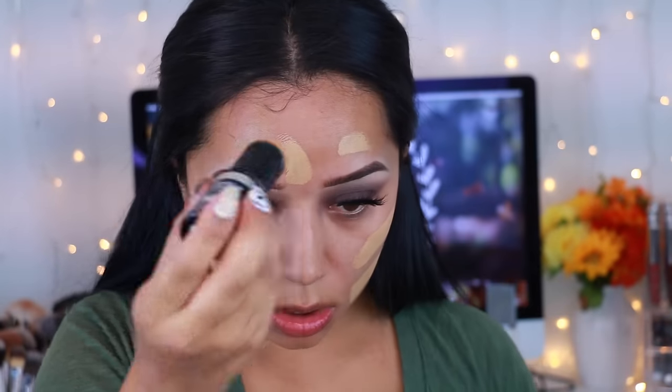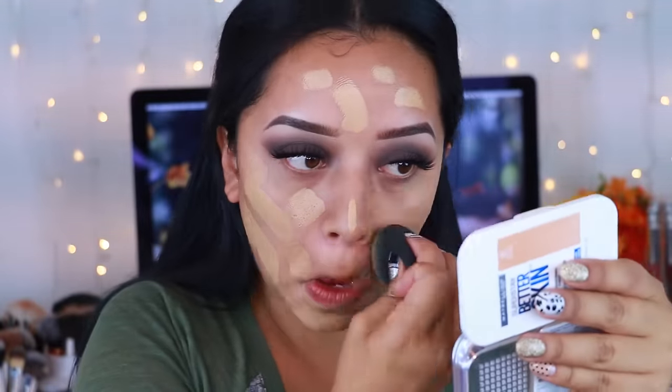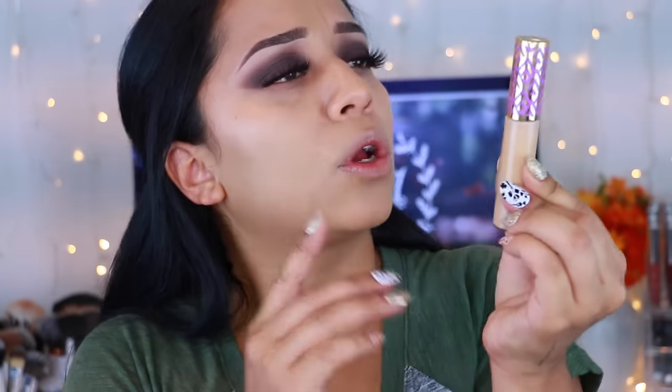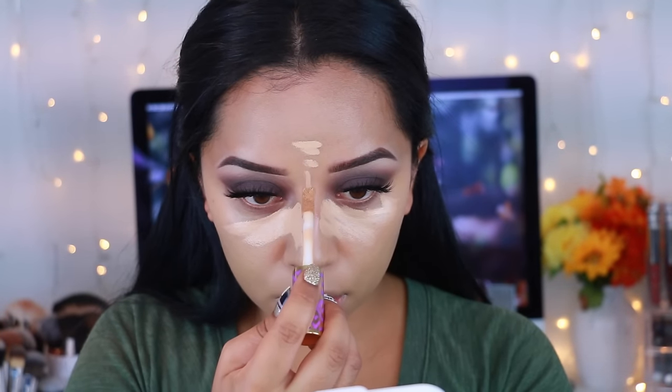I actually primed my face with the Rimmel Stay Matte, and this is the foundation I'm going to be using. As you can see, I am running low. This is by far my favorite foundation — so full coverage and it matches my skin tone to a tea. I'm applying that all over my face, then spraying my Beauty Blender with a setting spray and quickly blending. Then I'm going to take the Tarte Cosmetics Concealer. I picked it up because I've seen so many people rave about it. If you do not own this concealer, I highly recommend it. It's a little pricier but so worth it — so full coverage but not cakey, and it blends into the skin so nicely.